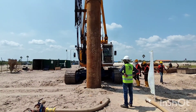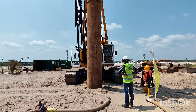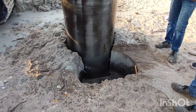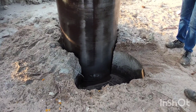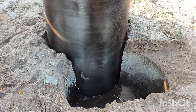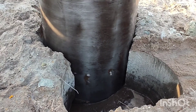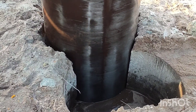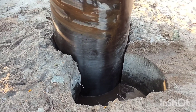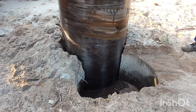Now they are going to insert the second encasement into the ground. The sequence of the piling will be the same: first, they are going to insert the encasement into the ground about 2 to 3 meters, and then they are going to remove the inside material using the rock bucket or core bucket. This will continue up to whatever depth is required for the piling.